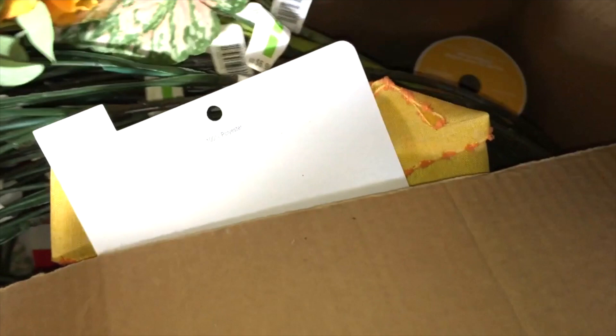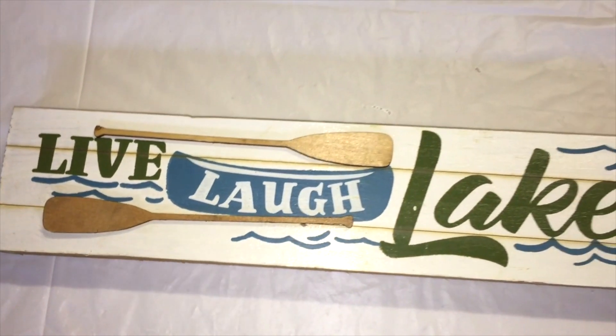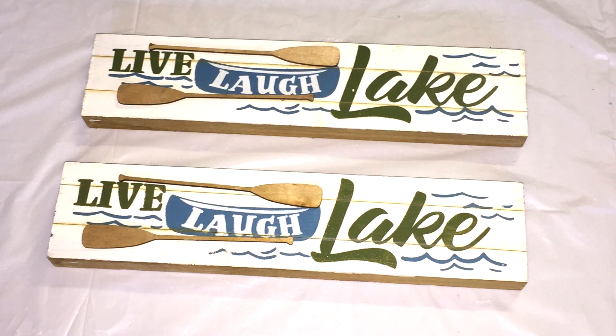The first item I got is a wooden plaque. I originally said it says 'I love coffee,' but actually it doesn't. It originally said 'live, love, lake' — I guess it would help if I read that out correctly, right? So it actually says 'live, laugh, lake.'